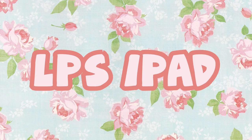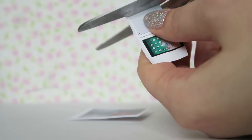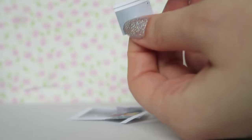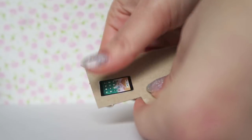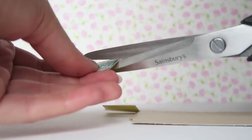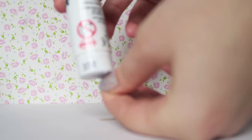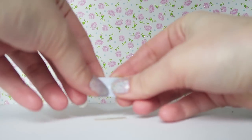Next, let me show you how to make the iPad. The iPad is even easier than the MacBook. Take your printables once again and cut around them carefully. Use the glue stick and stick it to the dull side of the cardboard. Carefully cut around that piece once it's dry. Take the other half of the iPad design and stick it on. And that's it! It's really simple to make these little LPS accessories.